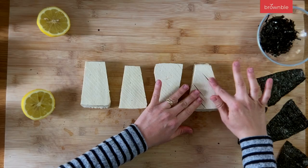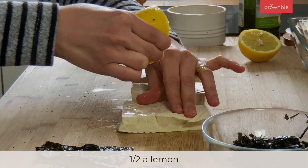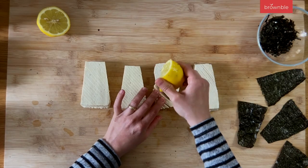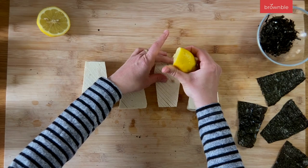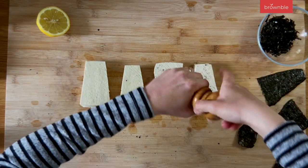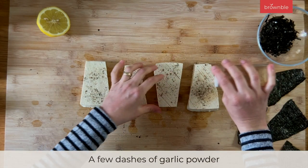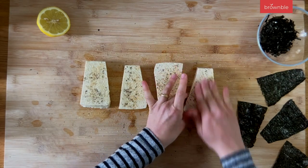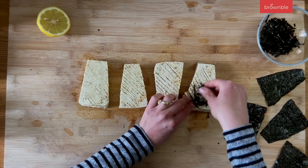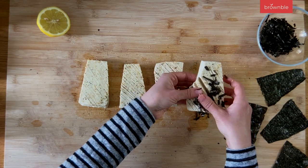We're going to start seasoning on the side that has the slits. We need lemon — lemon is such a big part of that fishy flavor. Just add a little squeeze and open it up a little with your fingers so it gets slightly inside the tofu. We're also going to season with some salt, freshly ground pepper, and a little garlic powder, which really adds to the flavor. Now we're going to get those seasonings in there with a rub, a little on the inside too, and then add some of those thin strips of nori, opening up the slits to pop them in.